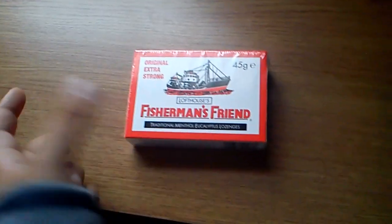So let's open it and I will talk about the stuff. Let's open it. There we go.